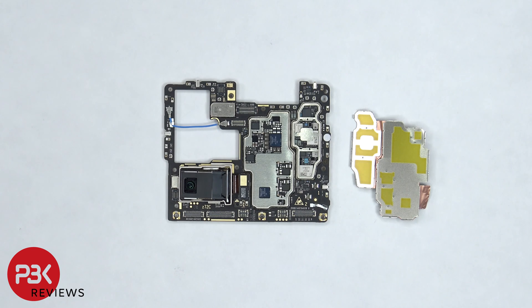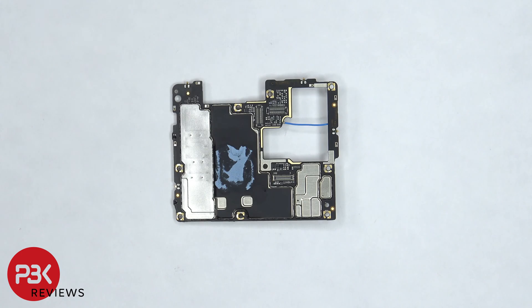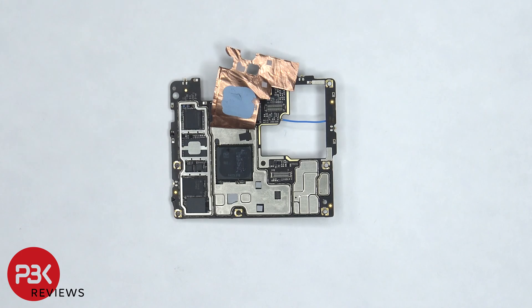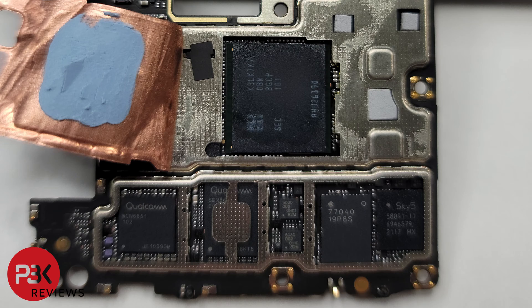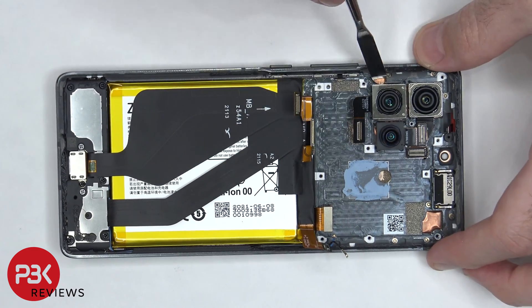Here's a better look with the shields removed. Taking a look at the backside, there's some copper tape and graphene film over the shield, as well as some thermal paste. Once the copper tape is peeled back and the shield is removed, we can see some thermal paste on top of the processor and RAM, as well as some thermal pads on these chips. Moving on, there's a 64 megapixel portrait, wide, and ultra-wide camera, and these cameras are held down with some adhesive.